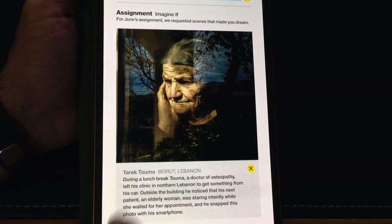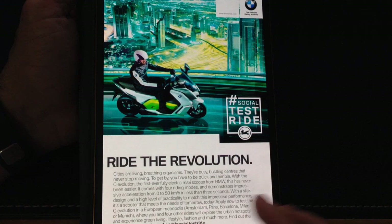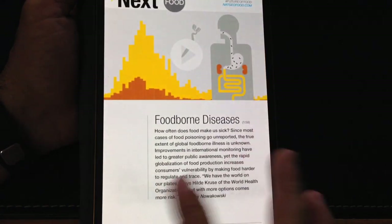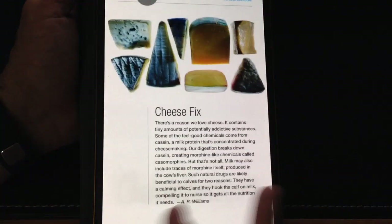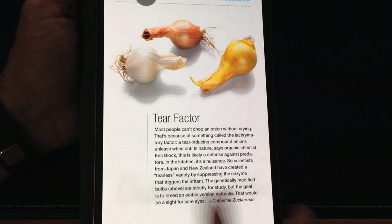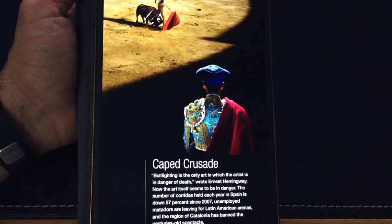Here's another tap feature where you can actually see the caption. Literally, there are tons of areas where you can tap and different things will happen. Each magazine has implemented the tap feature to really highlight the features that are important to that magazine and to the message they're looking to convey.